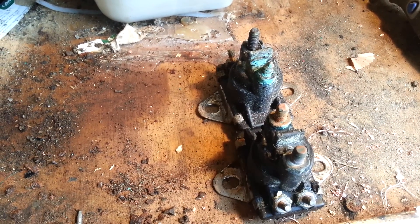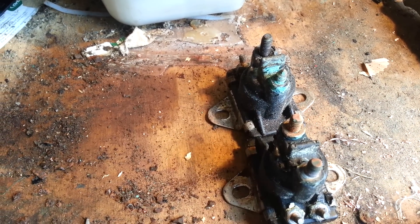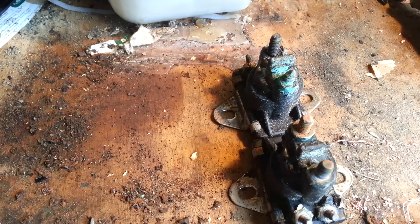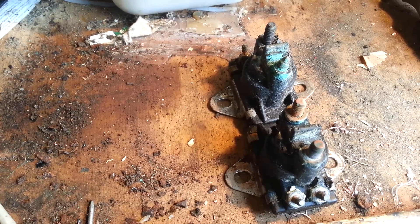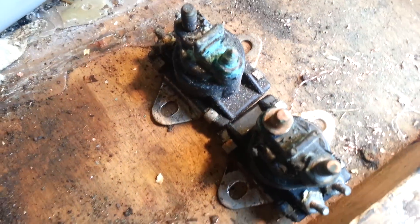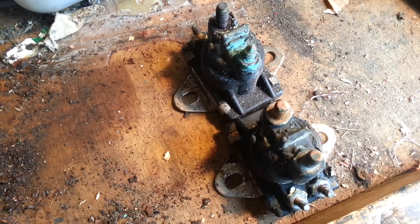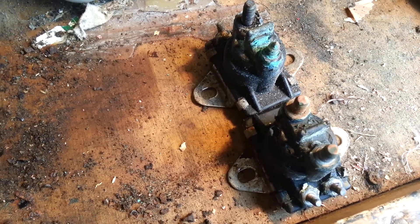This is for my MerCruiser — the solenoids for the trim, for the leg to lift up and down. These are my old solenoids that I had on there. They were pretty corroded and it actually wasn't working, so I had to replace all of that.